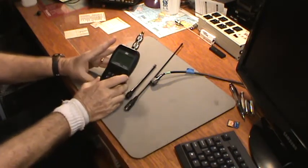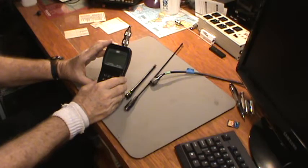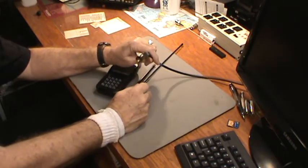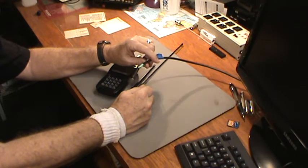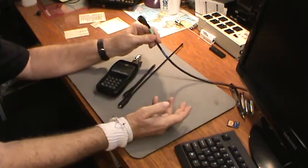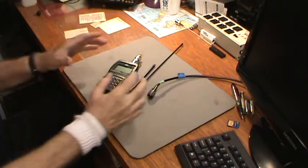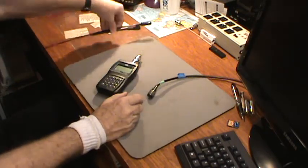We're going to do some more testing on this MFJ-226 impedance analyzer. Today we're going to check my outside antenna that comes into my workshop. All it is is about 25 feet of wire with the coax connected at one end and brought into my workshop — nothing fancy. We'll just see where it's resonant in the shortwave band, if at all.